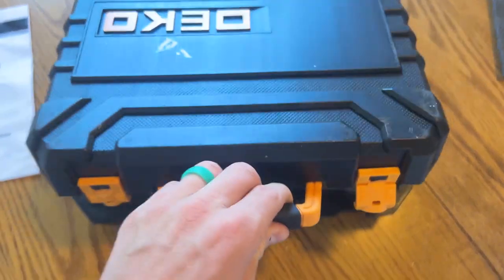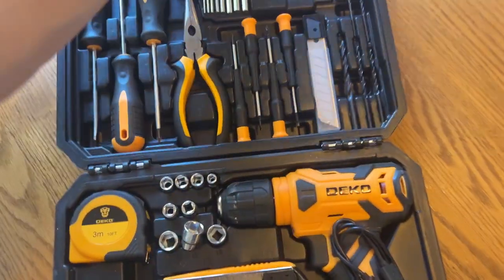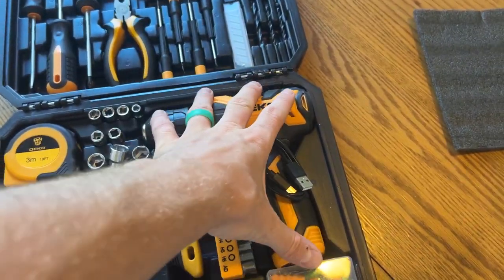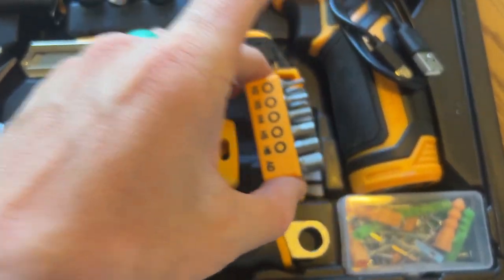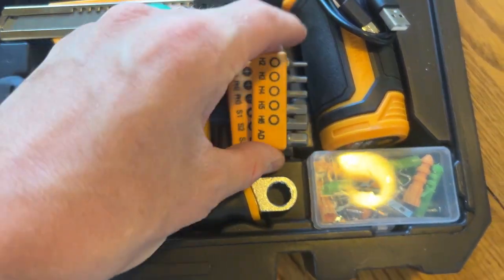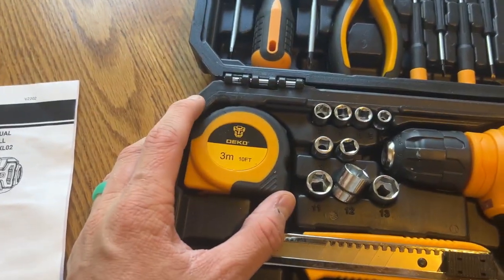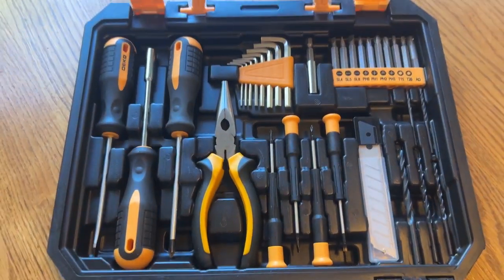It comes with a really nice, very heavy-duty, very sturdy plastic case. You've got your drill that's rechargeable — I actually just fixed my daughter's electric dirt bike with this, just unscrewing all the screws. You've got all of your different drill bit heads, your wrench, hammer, tape, and all the other tools that you're seeing right here.